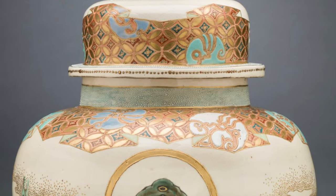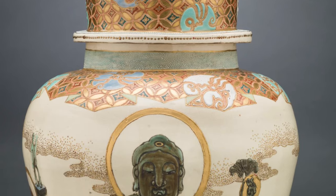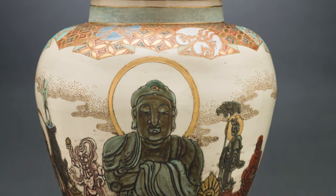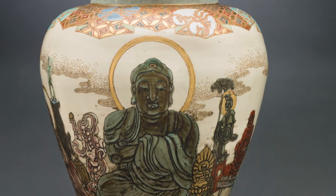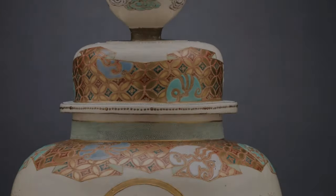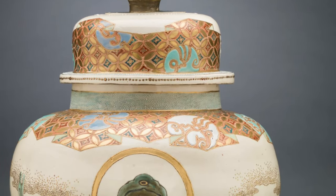The body of the vase begins with a short neck that meets the lid. It widens to a more rounded form before narrowing slightly to a base. Imagine the shape of a man's neck, shoulders, chest, and waist. The diamond pattern found on the cover is repeated on the shoulders of the vase.